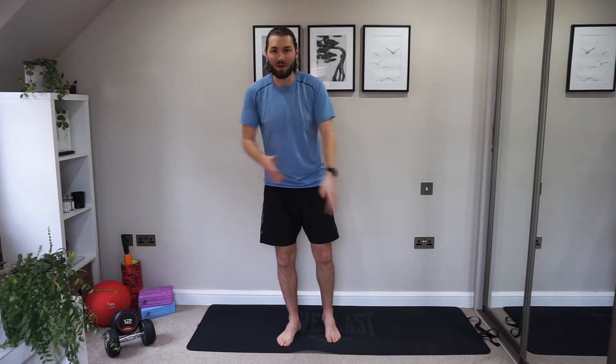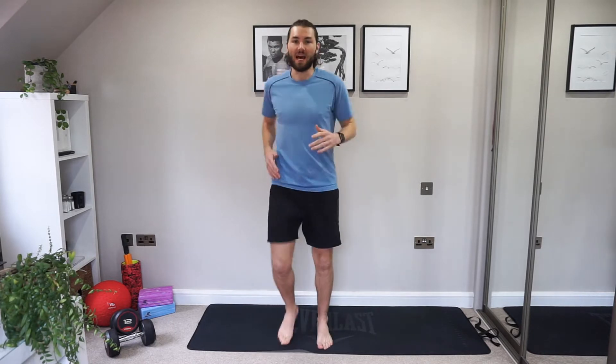Hey guys, it's Karl here from the Morris Murphy. Welcome to my channel. Let's get started with this workout. Let's just go for a nice simple walk to start with. Get that heart rate up, feeling good. Get some oxygen through the lungs and into those muscles. Hope you're feeling good today.